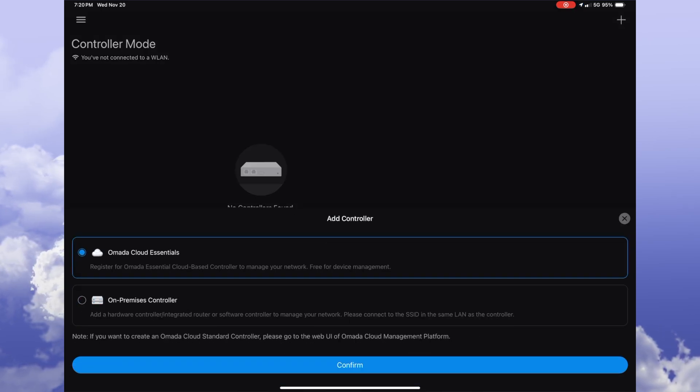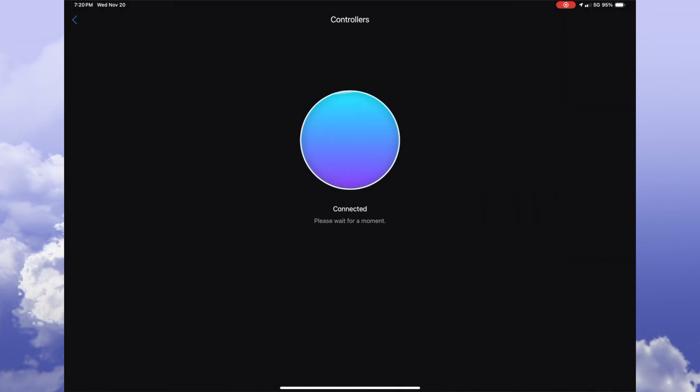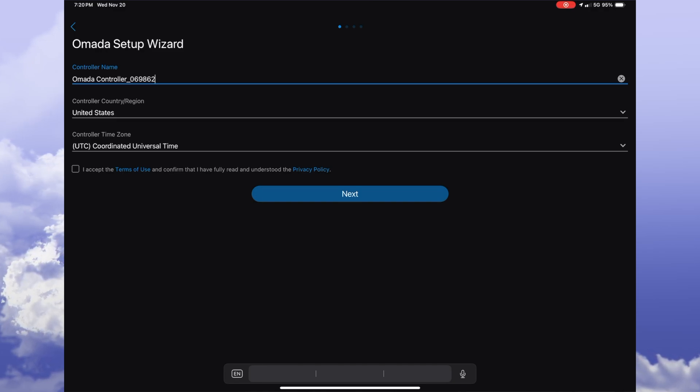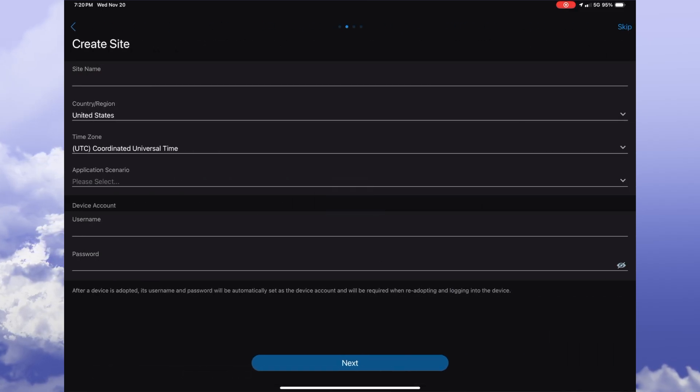Next, make sure that Omada Cloud Essentials is already selected, and then hit confirm. After it's done connecting, we can then start configuring our site. I'm going to leave all of these settings as default, but you can rename and change your country and time as required. Now let's check the box for the terms of use and acceptable use policy, and then click on next.